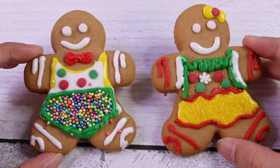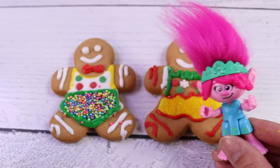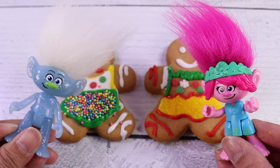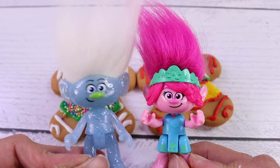Besties, meet Sophia and Kolobok, our gingerbread girl and boy! I love it. We did a great job, Guy Diamond. We sure did. Till next time, besties. Merry Christmas and Happy New Year! Bye bye, bye!